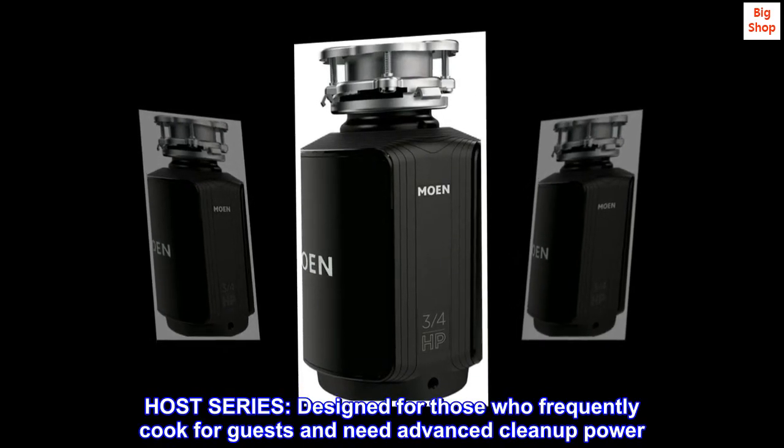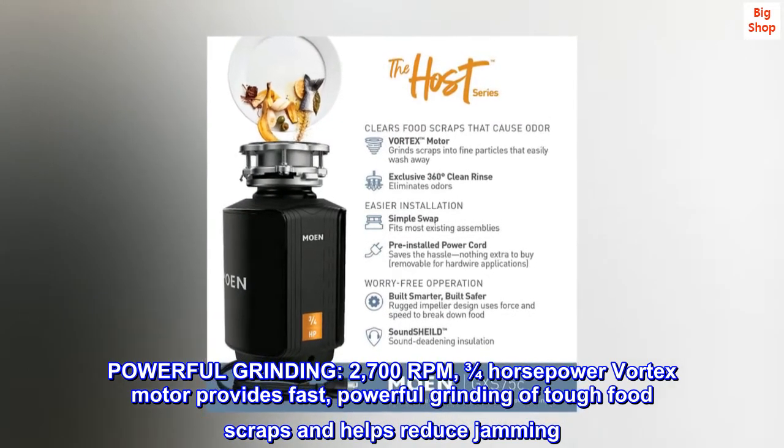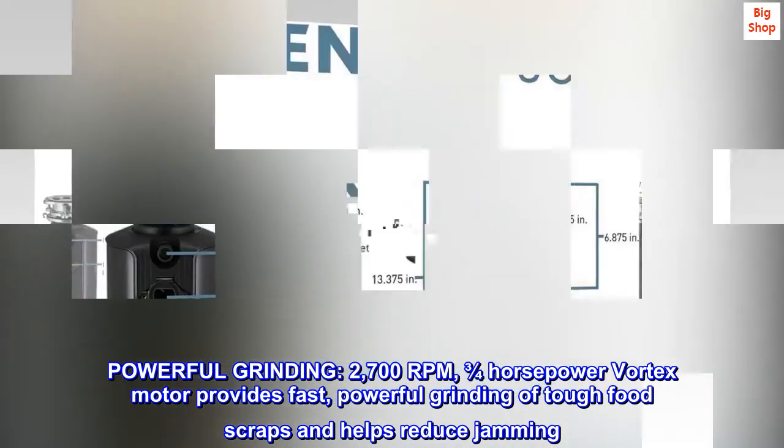Host Series. Designed for those who frequently cook for guests and need advanced cleanup power. Powerful Grinding: 2,700 RPM, three-quarters of a horsepower Vortex motor provides fast, powerful grinding of tough food scraps and helps reduce jamming.